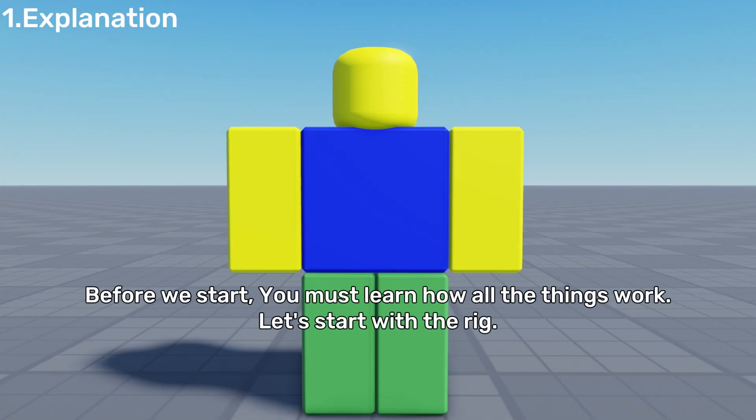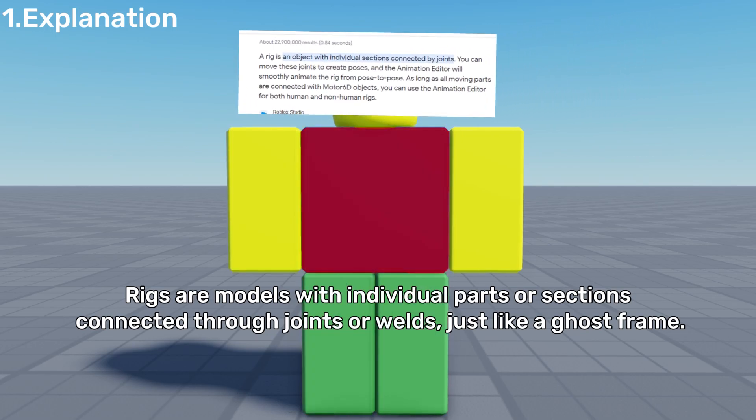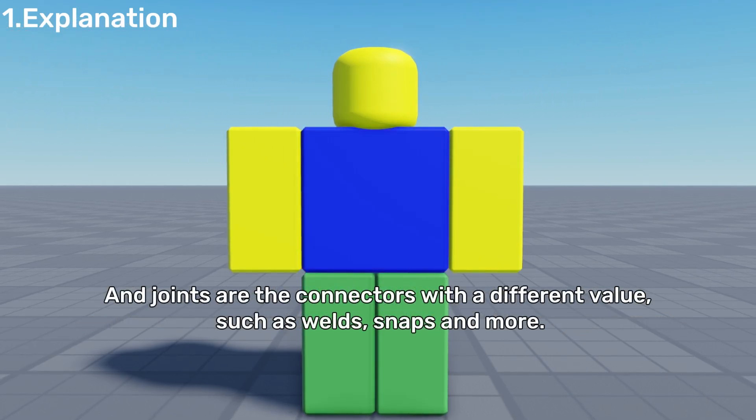Before we start, you must learn how all the things work. Let's start with the important one: the rig. Rigs are models with individual parts or sections connected through joints or welds, just like a ghost frame. And joints are the connectors with different values, such as welds, snaps, and more.